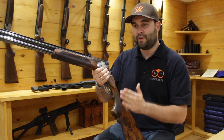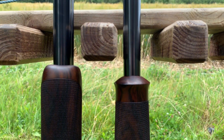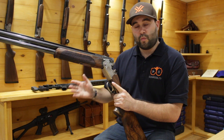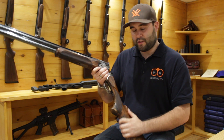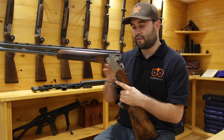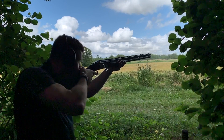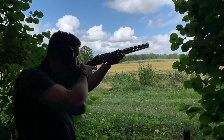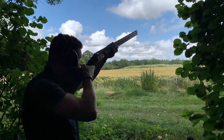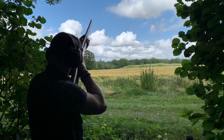Comparing the two guns today was unfortunately apples and oranges. This DT10 is a 30-inch barrelled gun, the DT11 was 32 inch, and the stocks were completely different. The other major difference was the balance — Geordie had his DT11 perfectly balanced, whereas this DT10 I found to be a little front-heavy. The DT11 just felt beautifully balanced and I shot better with it as a result.